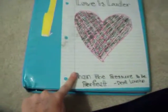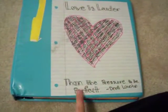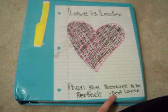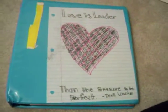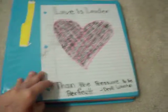Alright, well, this is my binder. It is a 2-inch binder, and on this binder, in the cover, I've put something that says 'Love is louder than the pressure to be perfect.' That's a quote from Demi Lovato, because at school I tend to get stressed out a lot and it feels like I need to be perfect for all my teachers, but then I just look at that binder and I realize that I don't have to be.